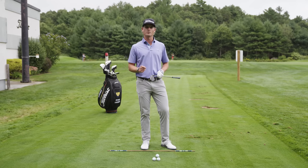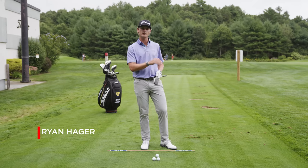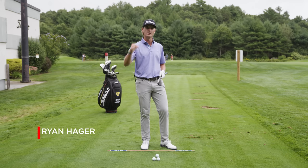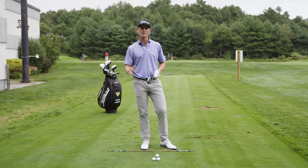If you've ever wondered how the best players in the world hit the low-flighted, super-spinny wedge shot into greens where the ball might bounce once or twice before putting on the brakes and stopping on a dime, this is a drill and a thought process that could help you accomplish that shot.